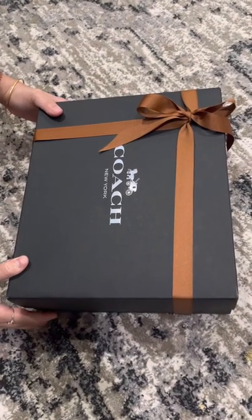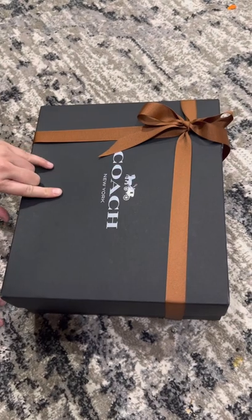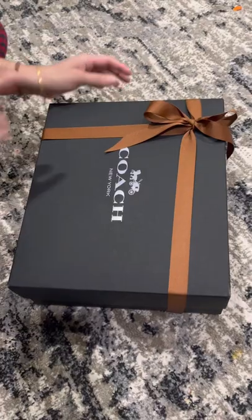Hi friends, welcome back to my channel. Today I'm going to unwrap the Coach Tabby Pillow Solar Bag that I ordered in black. Let's unwrap it.